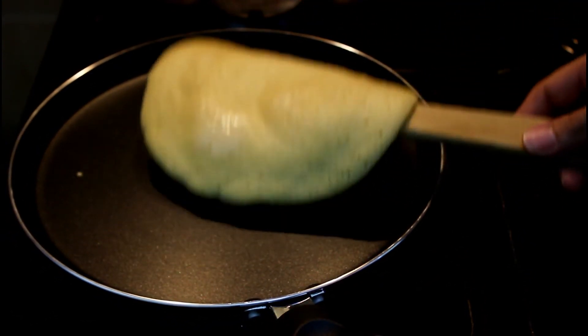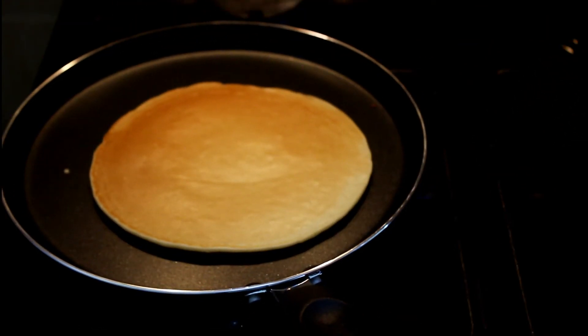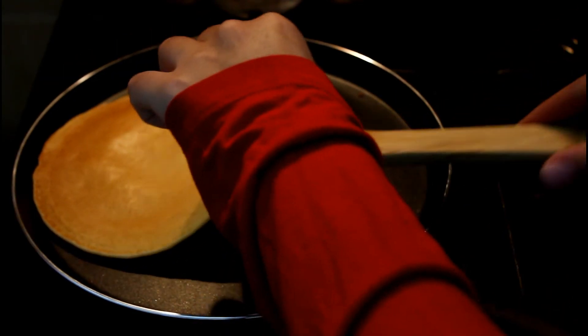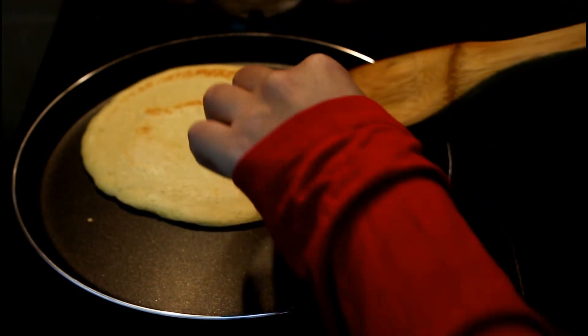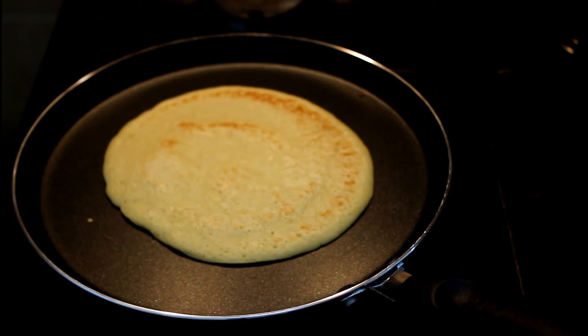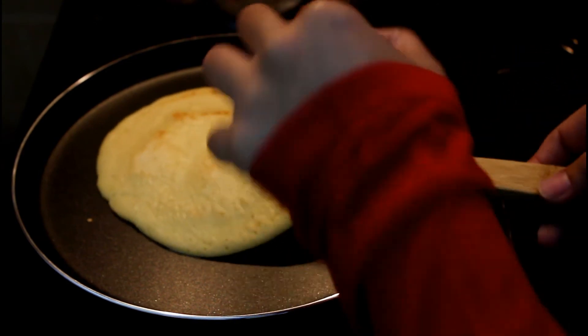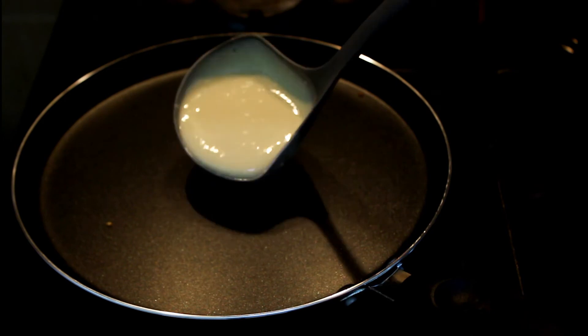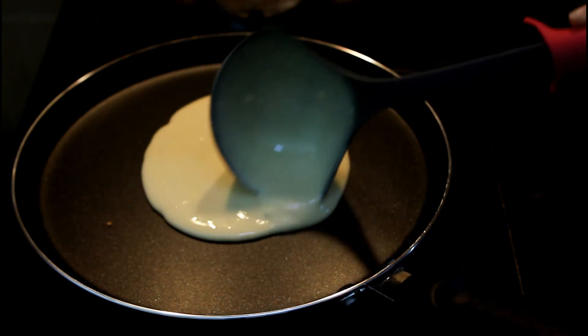Now I will keep flipping the pancake until it is cooked well. The quantity should be the same every time.